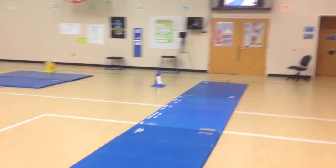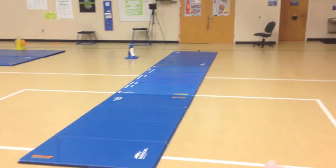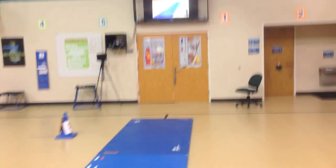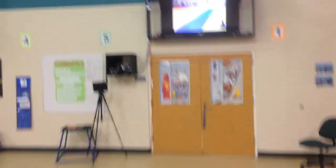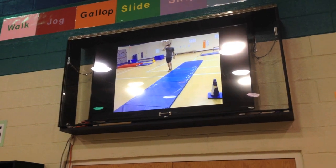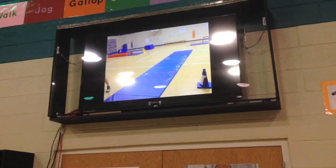We've got eight different stations. The first one is the traveling station, which has a long mat. This is a one-class setup — for two classes I'd double the mat with two lines. The kids travel down the mat while the iPad on a tripod is hooked up to the TV, showing them on a 10-second delay using an app called BAM Video Delay, which gives great visual feedback.